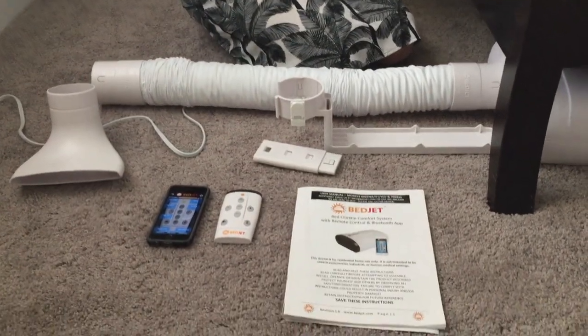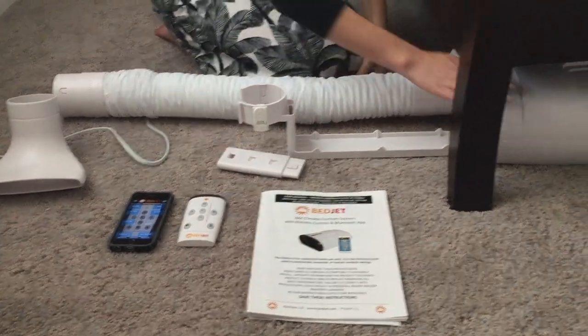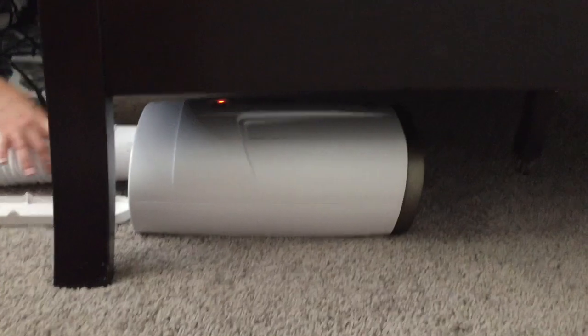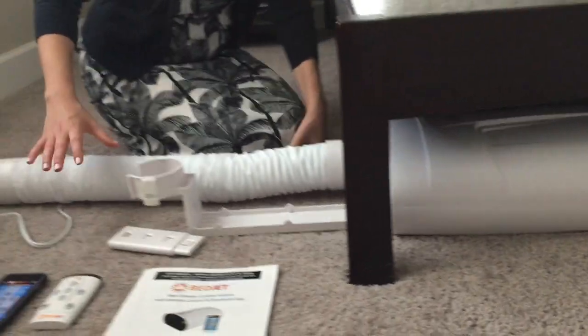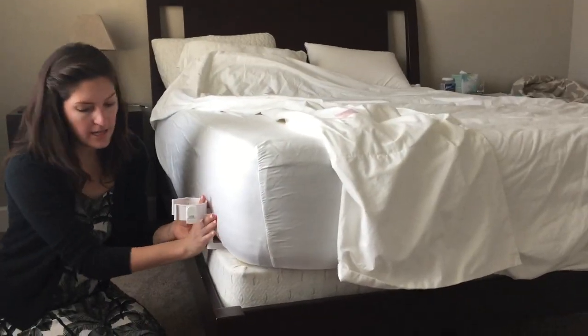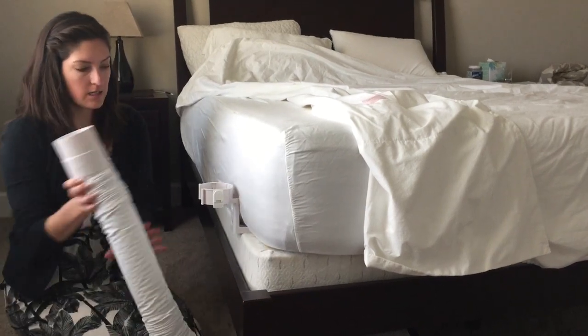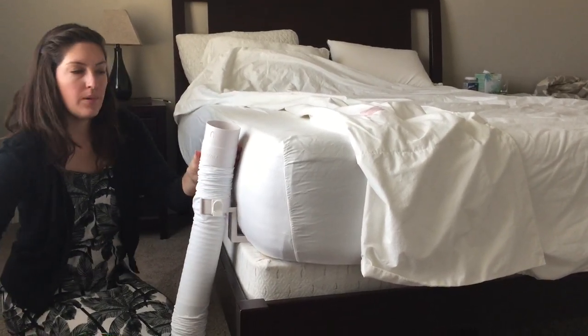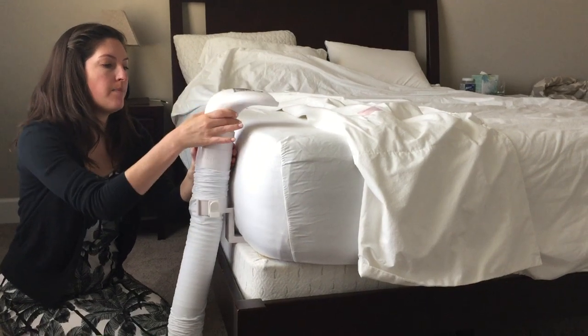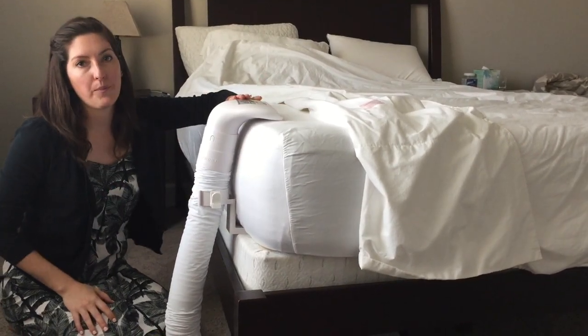Down here are all the pieces for version 2. There's version 1 and version 2 of BedJet. You're going to get this base unit right here. It's connected to this fabric hose and the air delivery nozzle. You connect it to your bed by taking this piece and inserting it into your mattress, and they have some extensions if you have a taller mattress. You just connect the hose right here, put the air delivery nozzle on top, and let it rest on the edge of your bed. And then it's going to blow that hot air out.